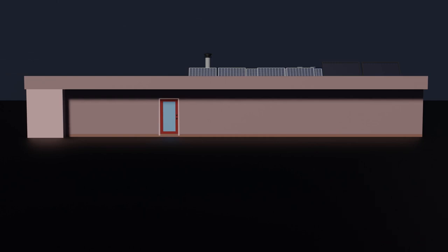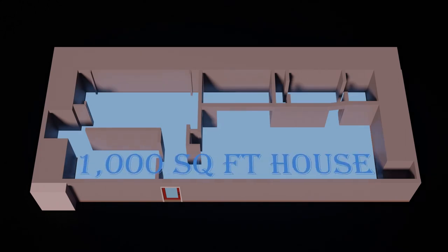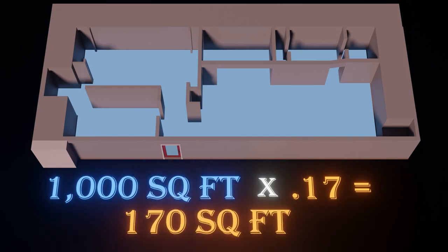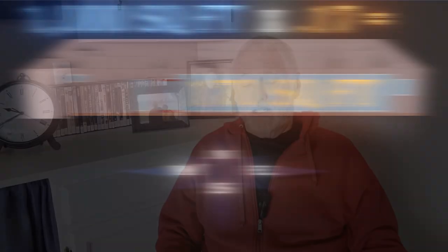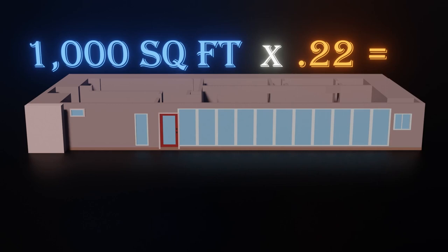Let's get more specific. We start with the number of square feet we desire to heat — we'll use 1,000 square feet to make the numbers easy. We need to figure out how many windows we need. I've figured this out carefully: you need 17 to 22 percent of the square footage. So 17 percent would be about 170 square feet of glass, and we want to put as much of that as possible on the south side. If you can avoid it, you don't need windows on the north, east, or west. If you want to maximize the glass, go up to 220 square feet.